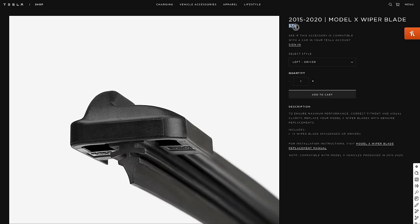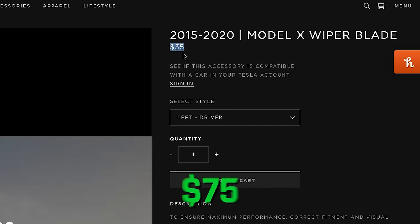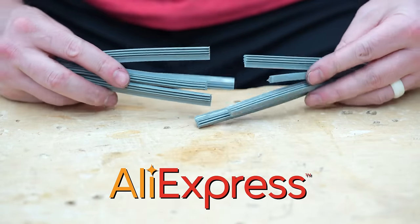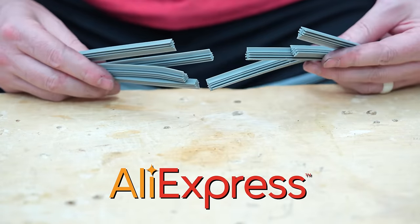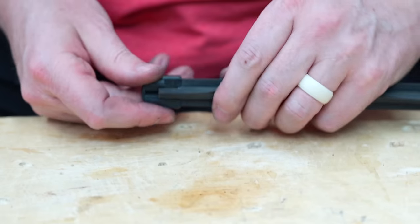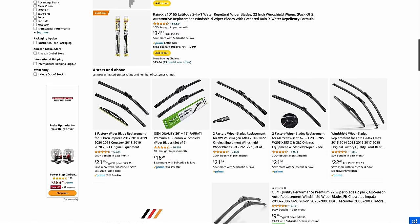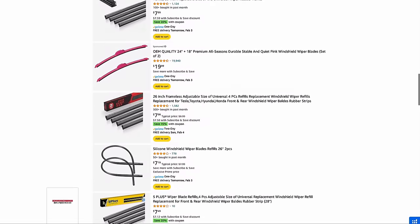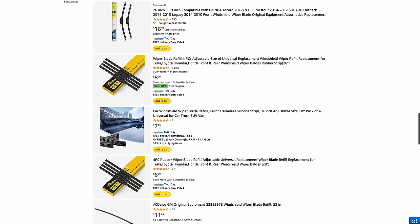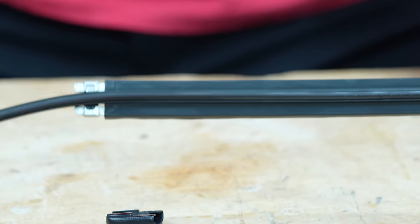The crazy part is that the original OEM replacement windshield wipers from Tesla cost $70 plus tax — about $75 versus under five bucks. Now, the one downside is I ordered these from AliExpress, and you have to wait weeks for shipping. But the good news is you don't have to wait at all, because you can pick them up on Amazon for between $7 and $9 for a four-pack — that's $1.75 per wiper — and they show up in just a day or two.